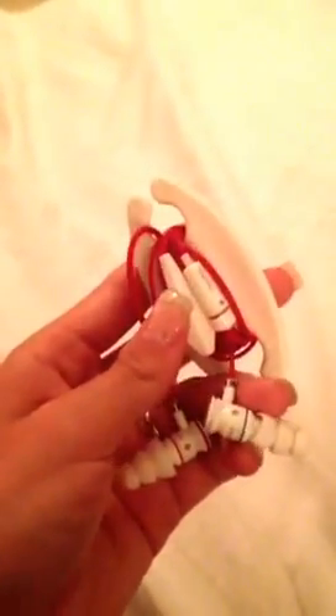For my headphones, I use a cord wrap like this, so you can unravel it a little bit or however much you need. That way you don't have the whole thing out and getting all tangled up.